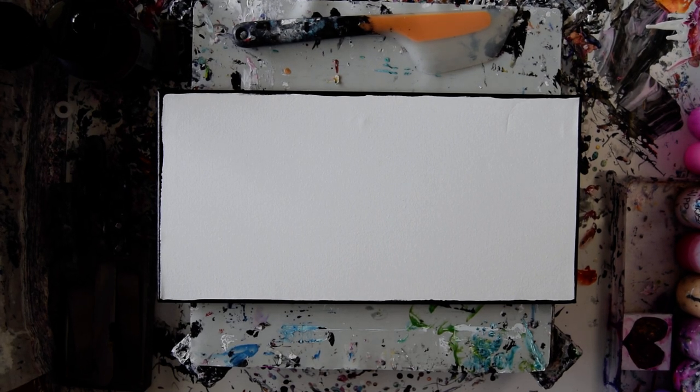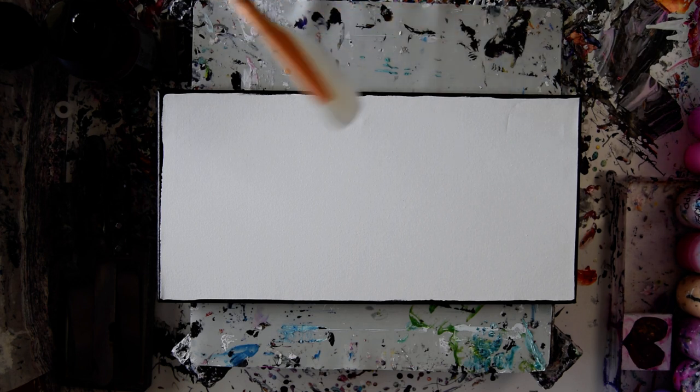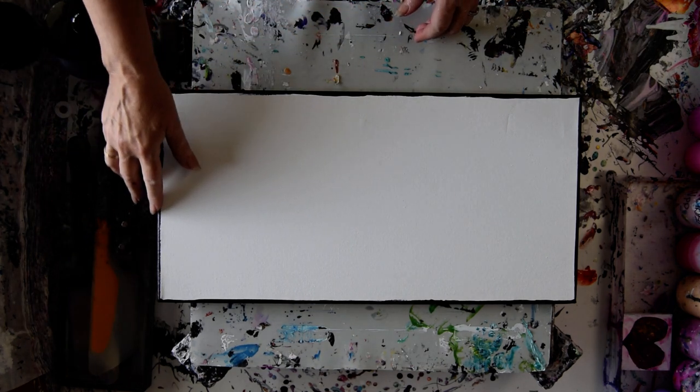Hello, this is Priscilla Batzell. I'm in Spring Hill, Florida at Expressionist Fluid Art Studio. That is a 10 by 20 inch canvas and I have added some black paint around the edges.